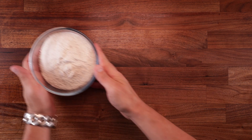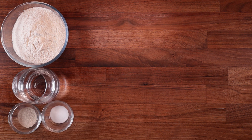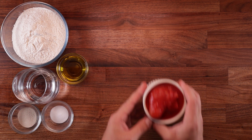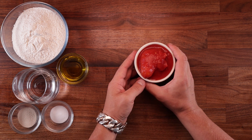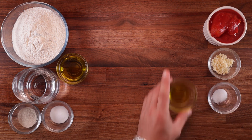For the dough, we'll need some strong white bread flour, water, yeast, salt and some olive oil — just like a regular pizza dough. For the sauce, we'll need some good quality tinned tomatoes, chopped garlic, a bit of salt, olive oil and oregano.